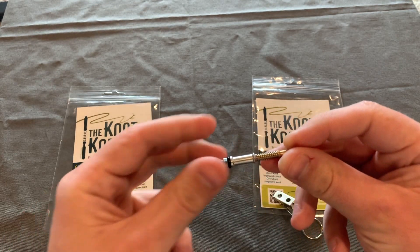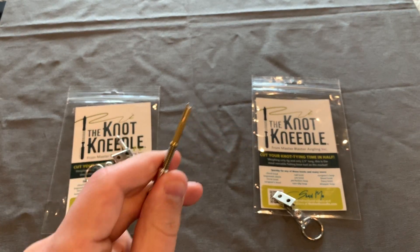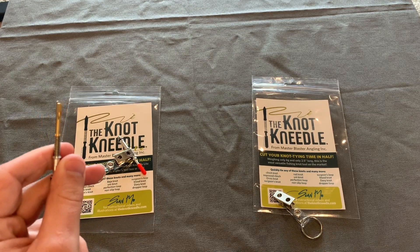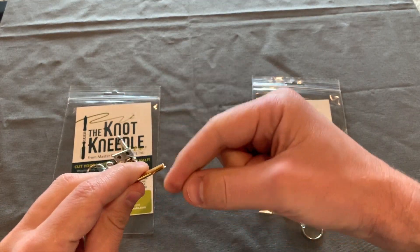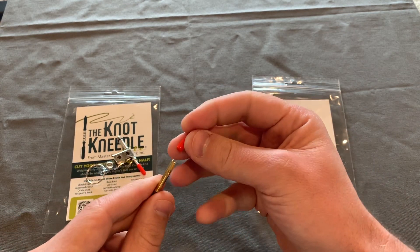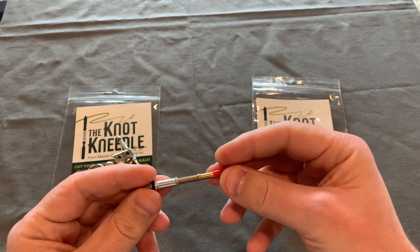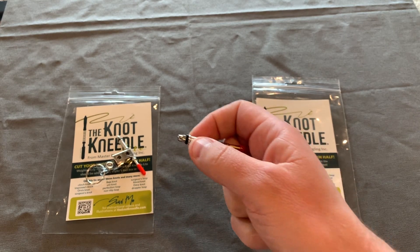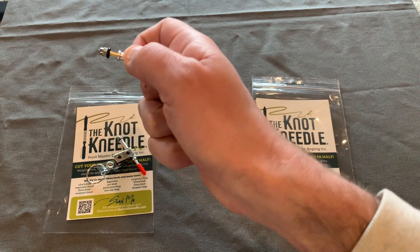The other improvement I made to the original Knot Needle is it's got a better nail knot tool than the first iteration. It's a little bit wider and more squared, so it really gives you a good grip on the line as you're wrapping it around your fly line — your leader to your fly line, or your backing to your fly line. I also made the grip slightly bigger in diameter, so it's easier to grab and pull back.